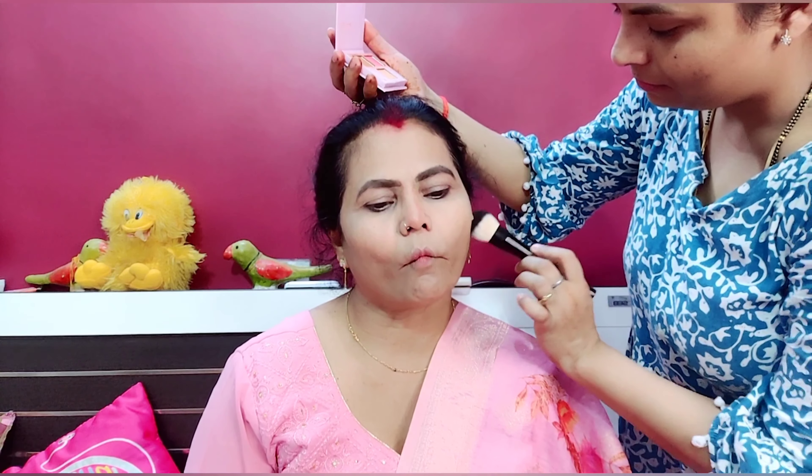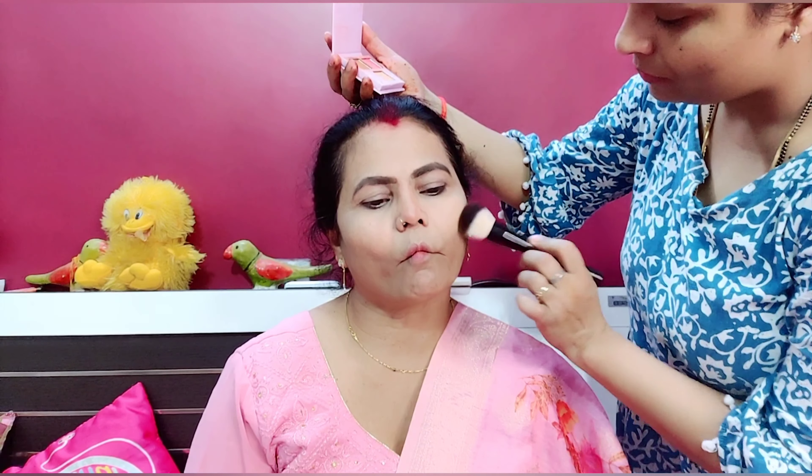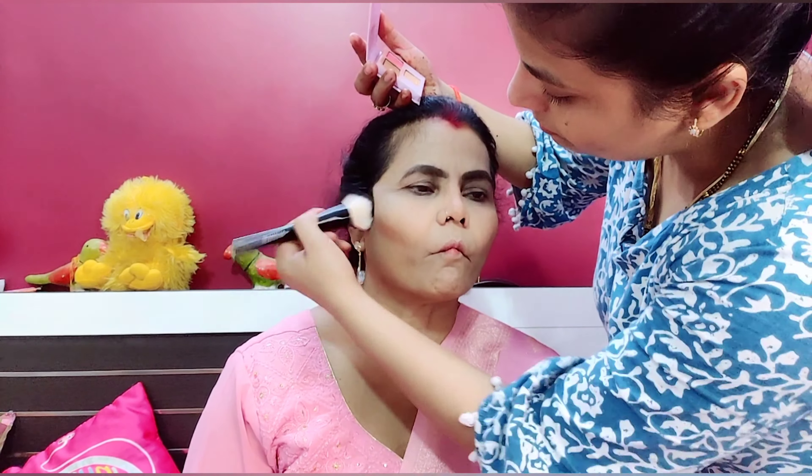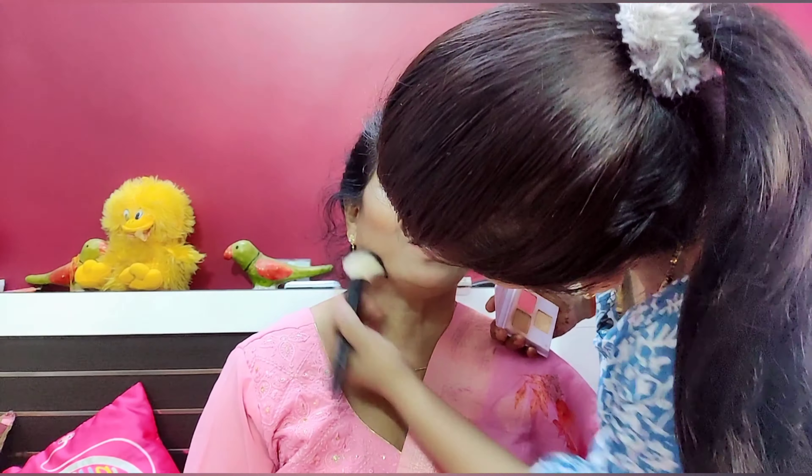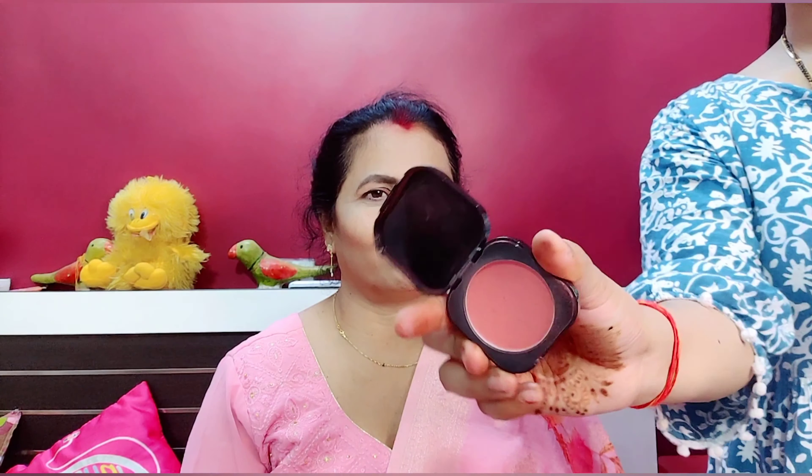I will contour my face. I am using a Beauty and White blush in a coral shade.